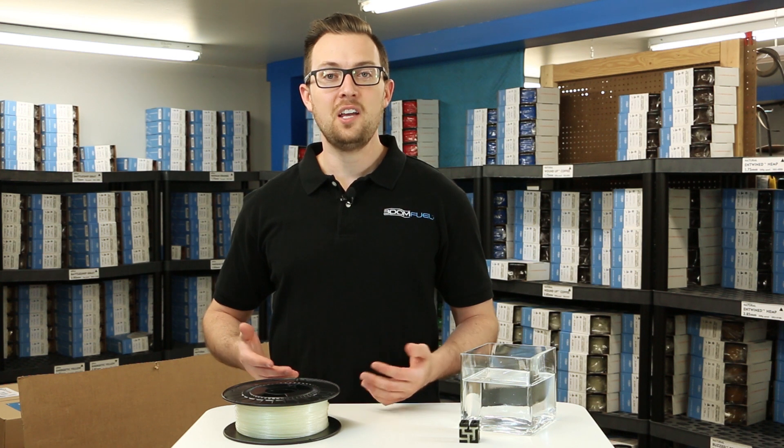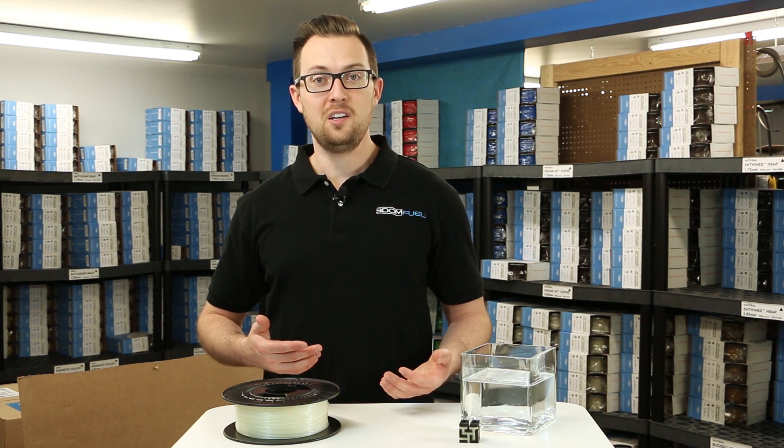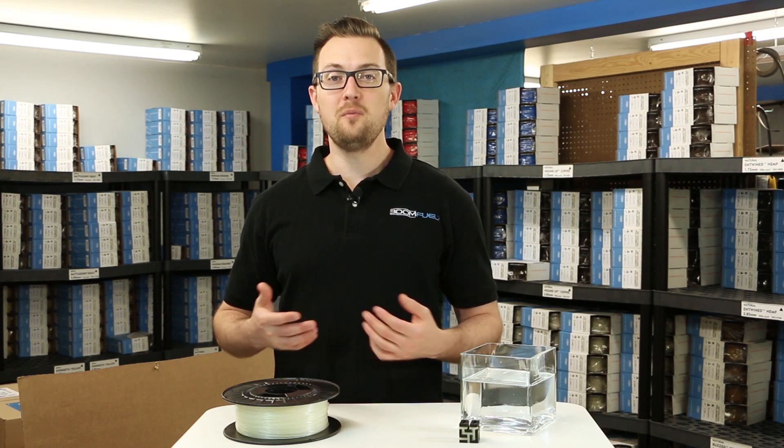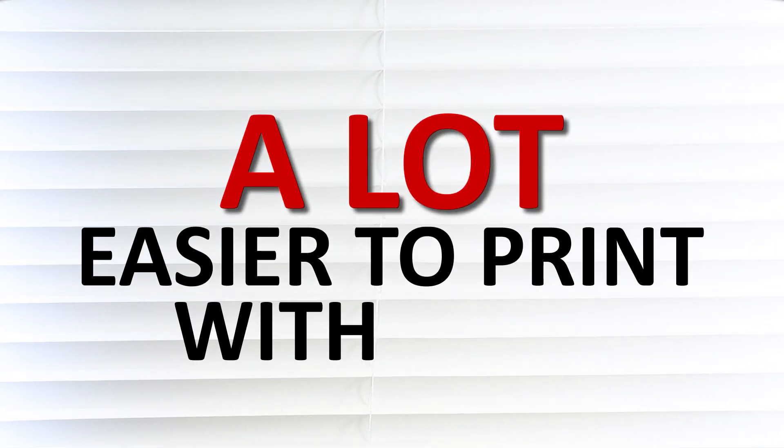HydraSupport is non-toxic and is safe to wash down your sink without killing any fish. You'll find that it has a high tensile strength and feels like PLA when it's finished printing. And for those of you already familiar with support materials, HydraSupport is a lot easier to print with than PVA.